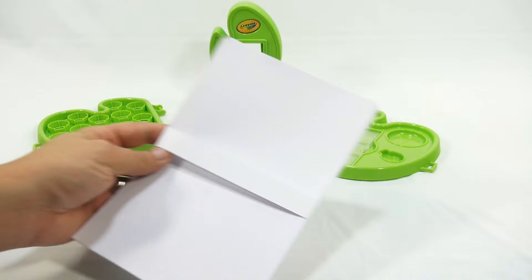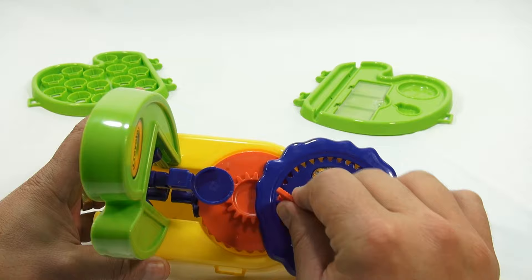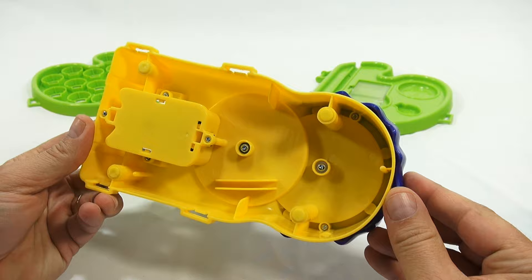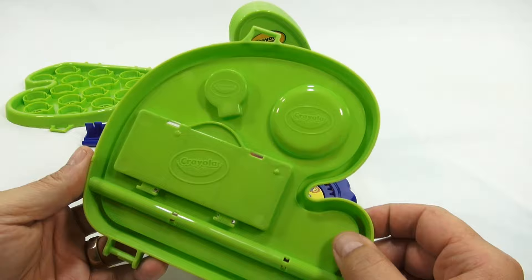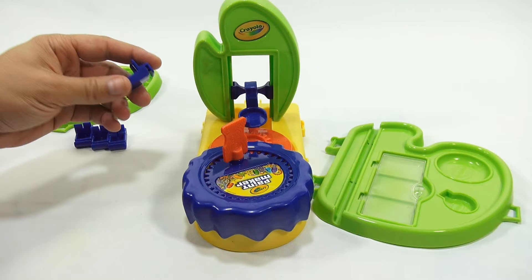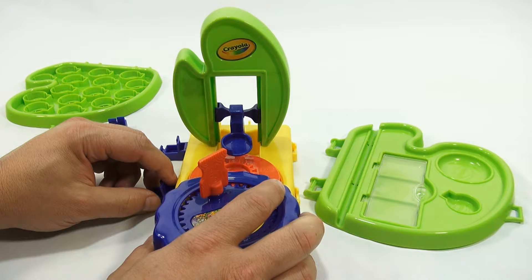So basically I need to get this unit set up. Let's take a quick look at it - it says Crayola Paint Maker here and this turns - that's what's gonna mix the paint at the bottom. Each of the bottom bases has Crayola printed around it. These are the side trays, so we need to get these installed. They go on with these clips which have a square side with a notch and a rounded side.